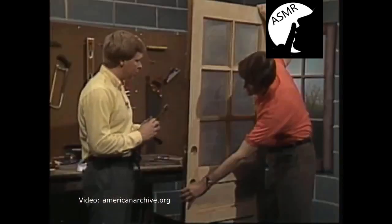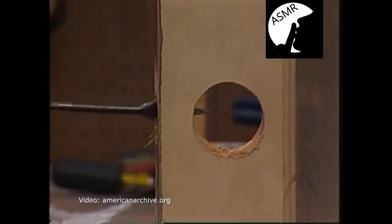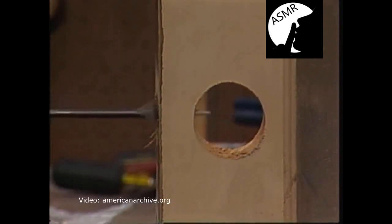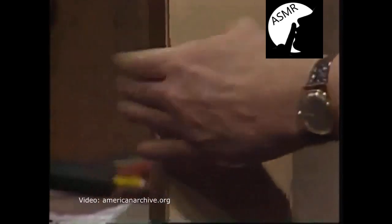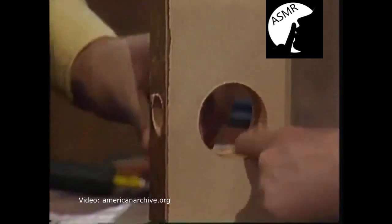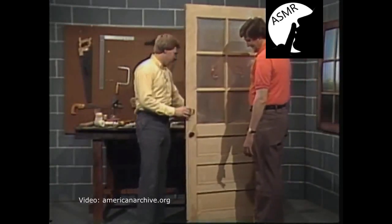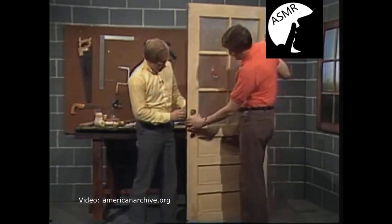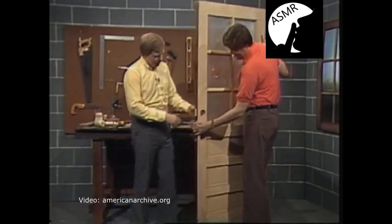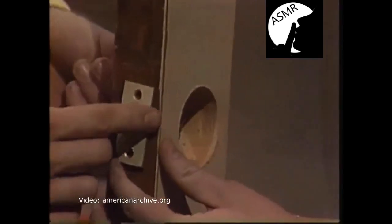This is pretty typical of what you'll face when you put in a lock — it will slip sometimes, the wood can be pretty hard and thick, and you have to be patient and keep working. And it's good to know that the door itself is sturdy because, after all, you're after security. This is a solid core door, at least along this edge.